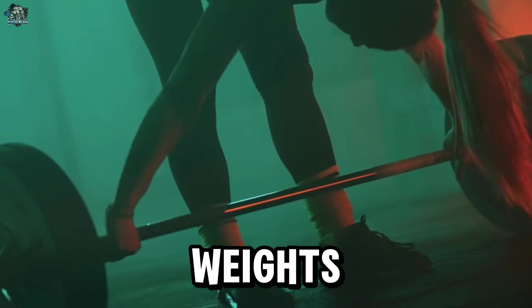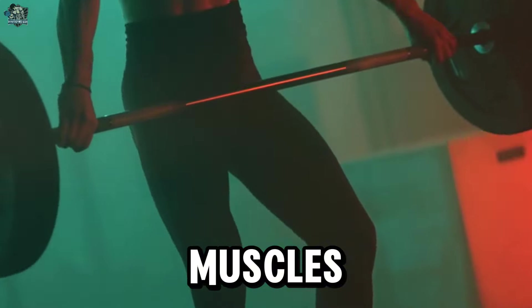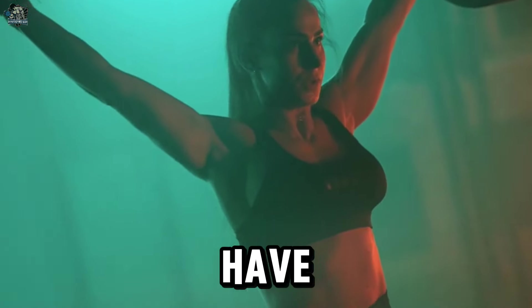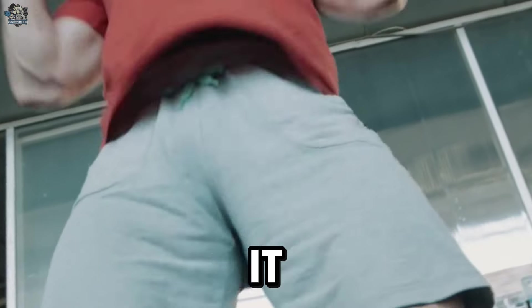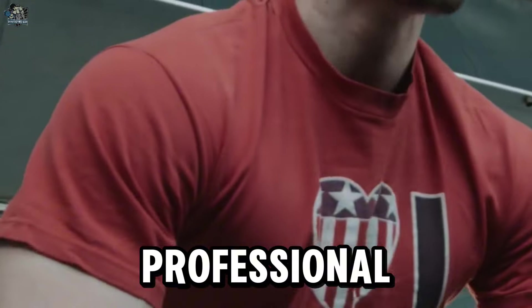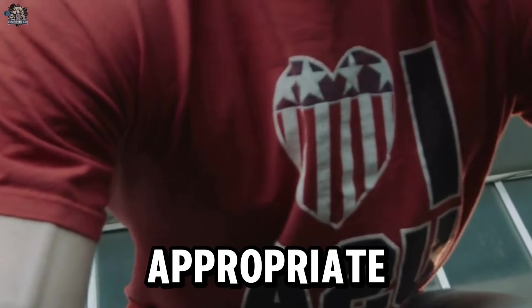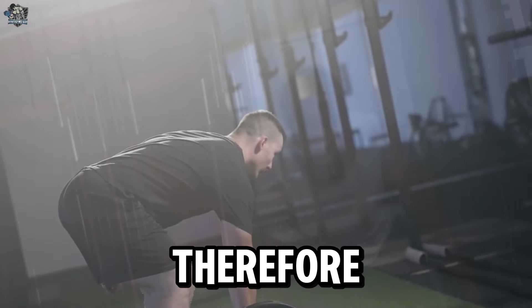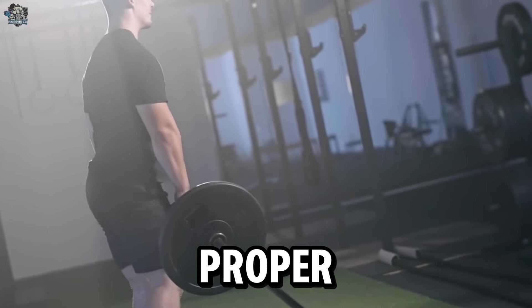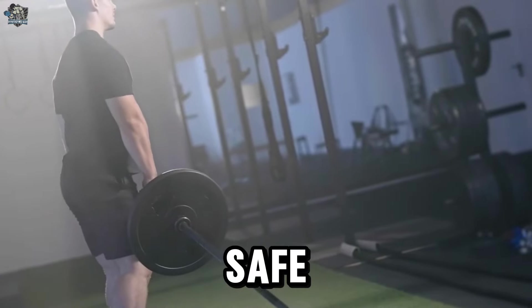It is essential to start with light weights and gradually progress, allowing the body to adapt and strengthen the appropriate muscles. Each individual is unique, and some people may have limitations or a history of back injuries that make the stiff-legged deadlift unsuitable. In such cases, consult a physical education professional or physical therapist to assess technique, provide proper guidance, and if necessary, suggest safer variations appropriate to individual needs. Always seek professional guidance to ensure safe and effective training.